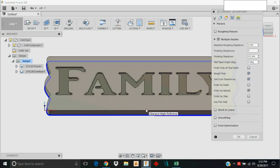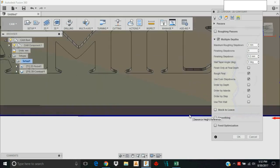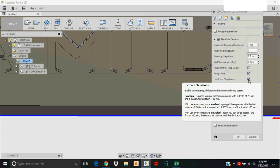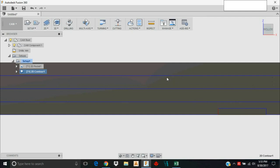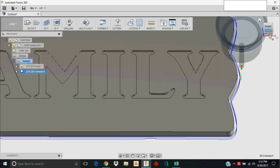I want to use Even Step Downs. I designated four millimeters, so it will go 4mm deep, 8mm deep, 12mm deep, then one more pass. Without Even Step Downs it would go four, four, four, then just one millimeter left on the last pass. With Even Step Downs enabled, it divides the total depth evenly by the number of passes. I'll click OK and see what we get — as you can see, it's used even step downs.